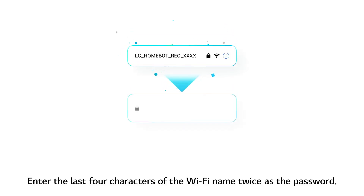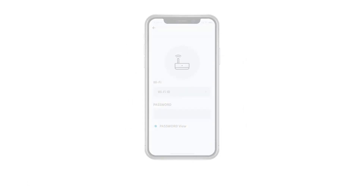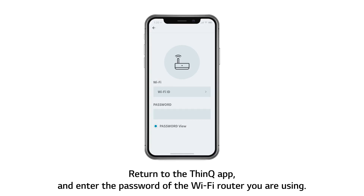Enter the last 4 characters of the Wi-Fi name twice as the password. Return to the ThinQ app and enter the password of the Wi-Fi router you are using.